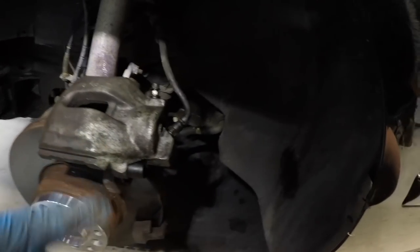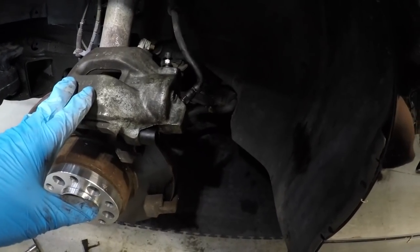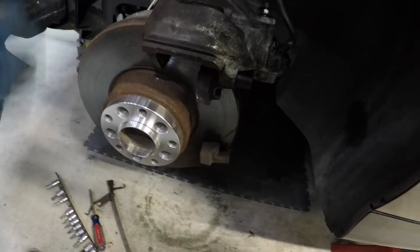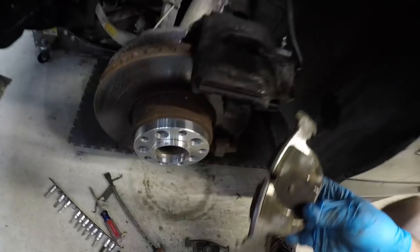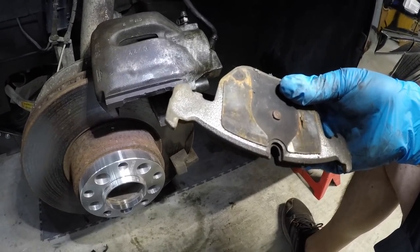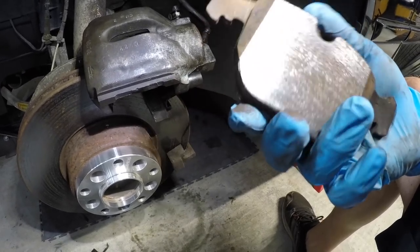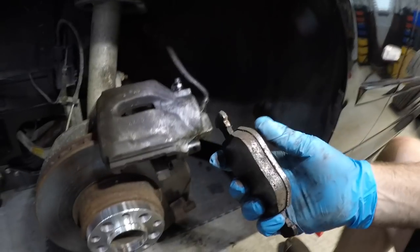We just screwed the line back on this caliper so we shouldn't have lost too much fluid. Now this caliper is empty so we have to factor that in. As for the brake pads that were on — they're pretty much new, but I don't know if they were the old dusty ones or what the situation was.